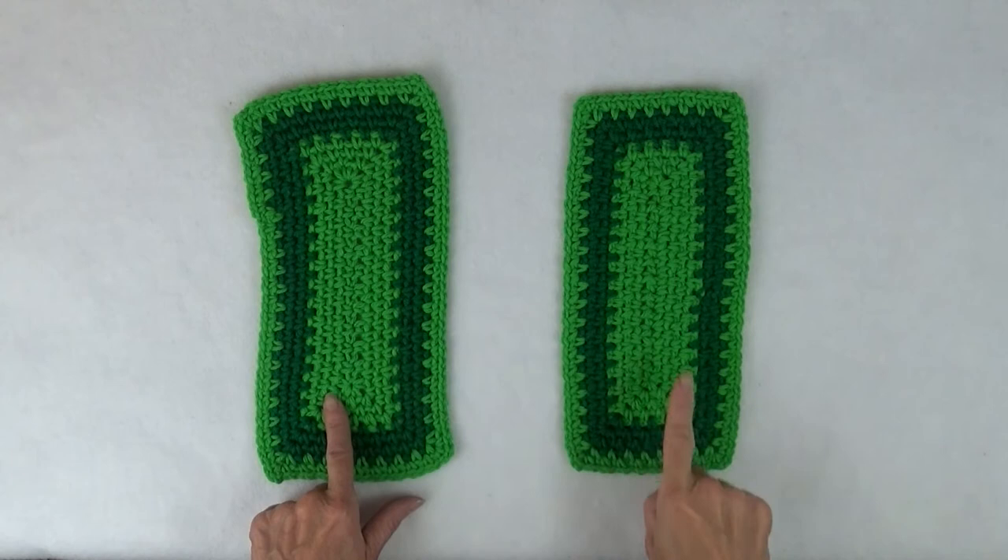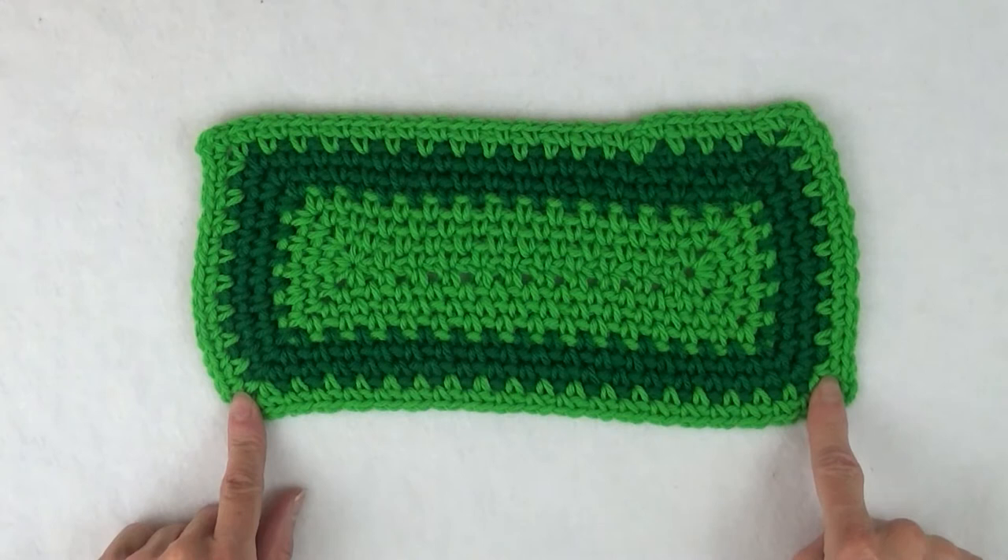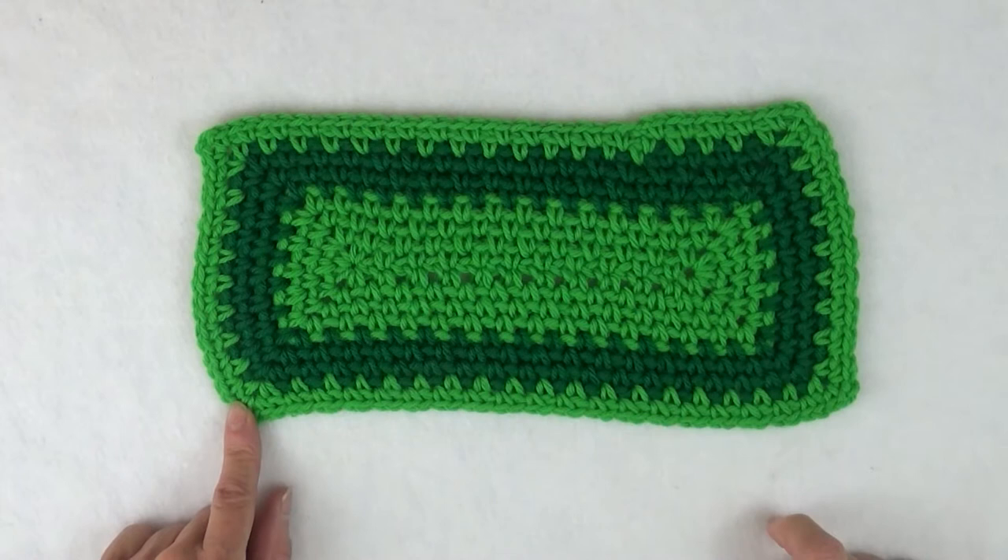Let's start by examining swatches. Both of these swatches have exactly the same number of stitches in rows. The first swatch I call the Dog Bone. Most online videos that I looked at use this approach to achieving a rectangular shape.